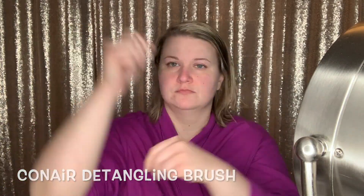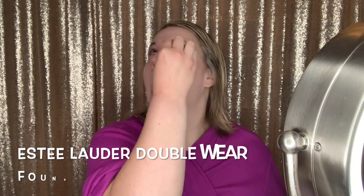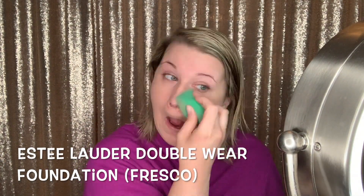Now I'm just brushing my hair with my favorite detangling brush by Conair. Now I'm going to put my foundation on. This is the Estée Lauder Double Wear foundation in the shade Fresco. This is like my absolute favorite foundation of all time. It just covers everything and it has amazing staying power.